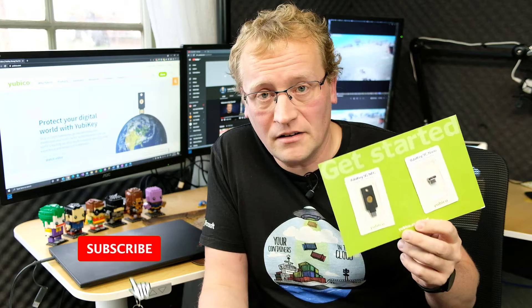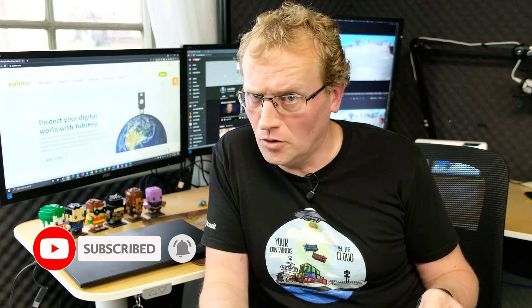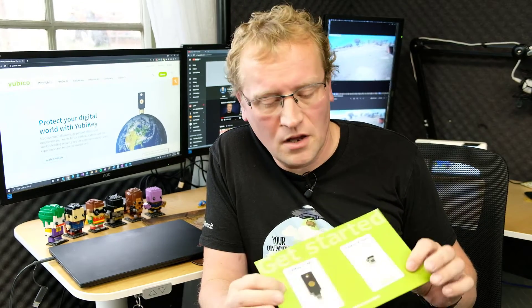These are very durable — obviously they're hardware things. They don't require a battery, so you don't have to charge anything. They cost about 40 to 60 US dollars roughly. I was sent these by YubiKey; they actually sent me a direct message on Twitter asking if I'd like some, and I said sure. So here we are.